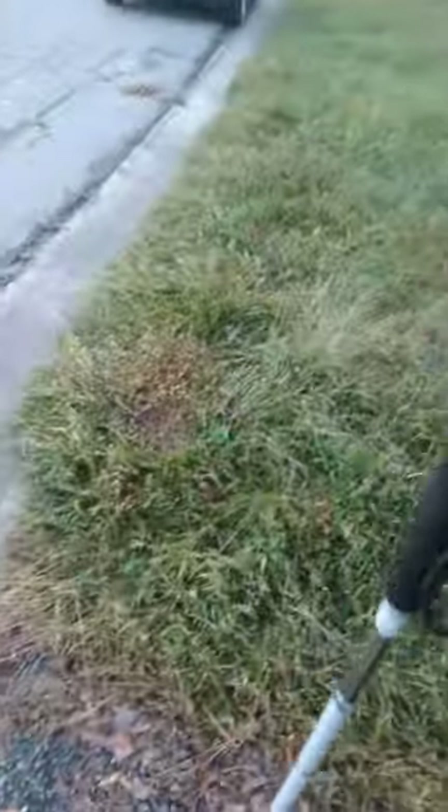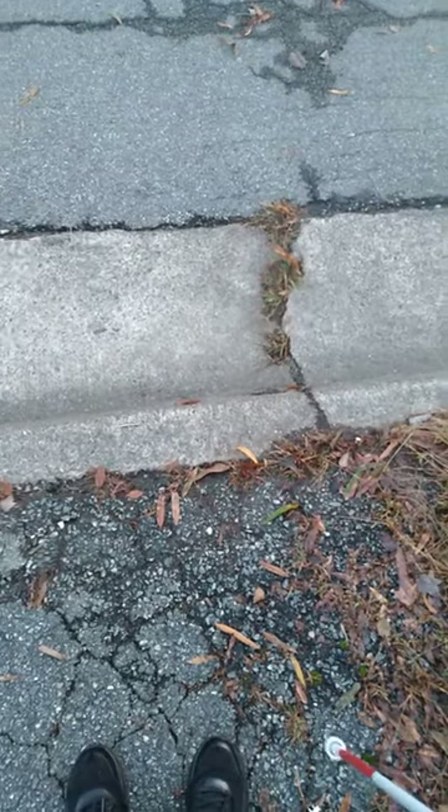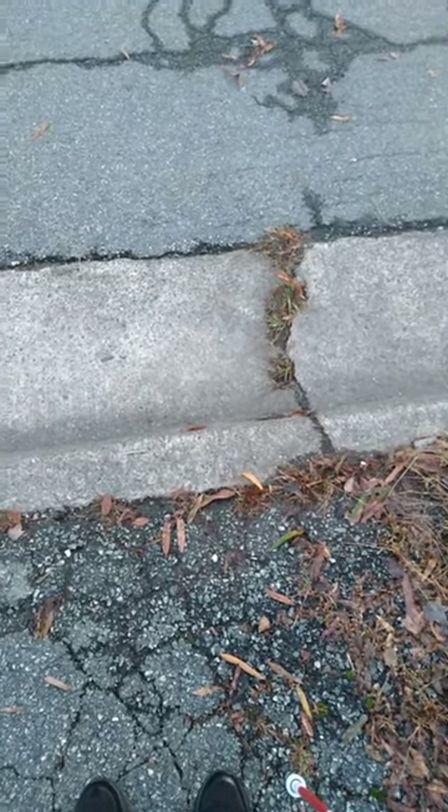So then I will literally just stand here, have my cane usually to the side, and wait for the bus. And that is how I use my cane as a vision impaired person.